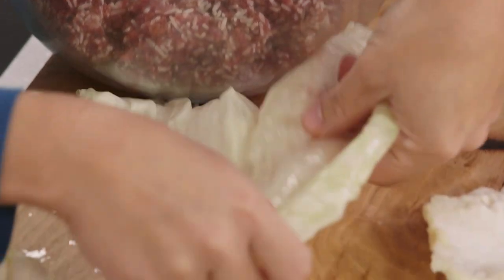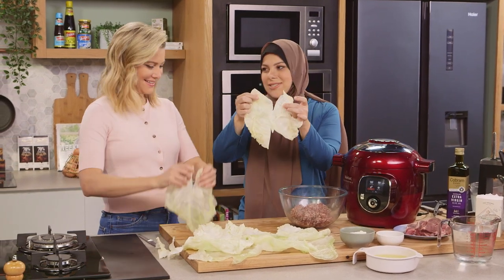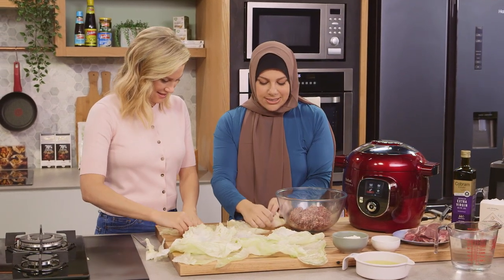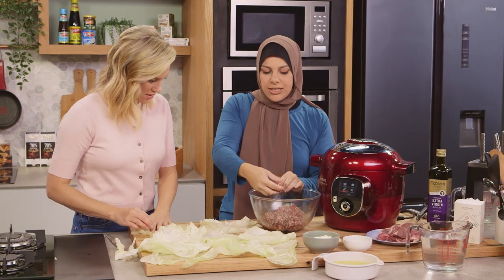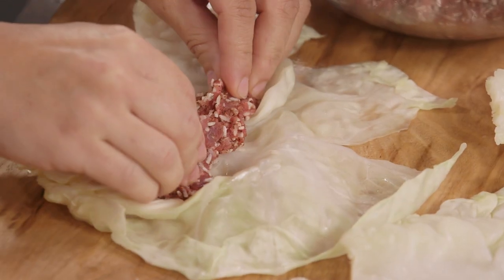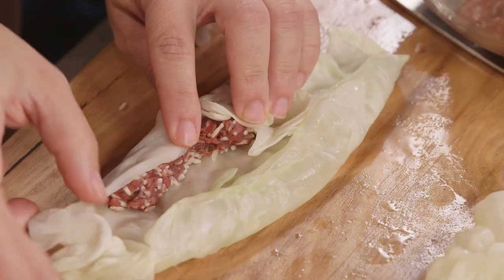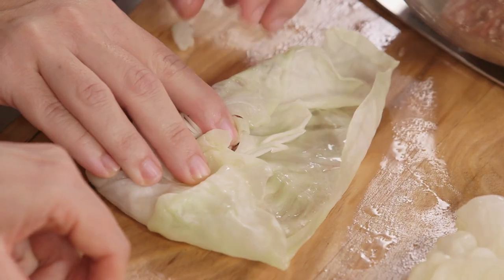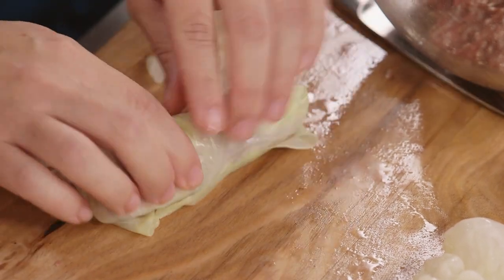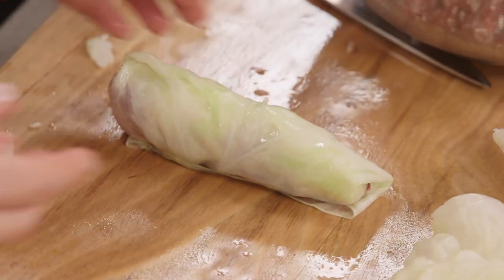It's super simple — just lay a leaf out like that. Don't worry if you have leaves that are ripped; it's just going to be rolled anyway, so you don't have to be really dainty. Grab about a tablespoon worth of filling and spread that out in a line. Lift the edge over, fold the sides in, and then just roll. You want it quite tight because the rice and the meat are going to cook in there — just like dolmades.